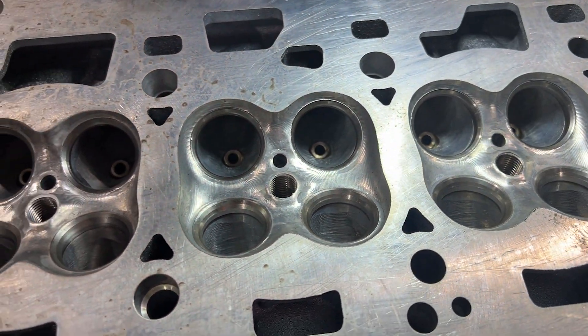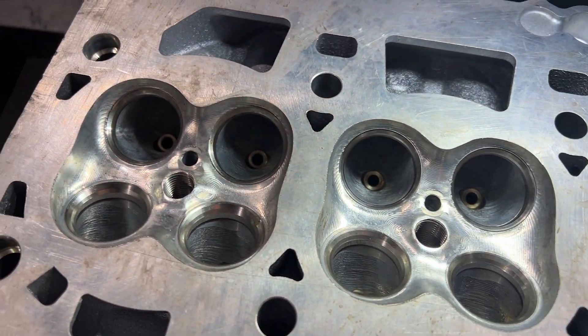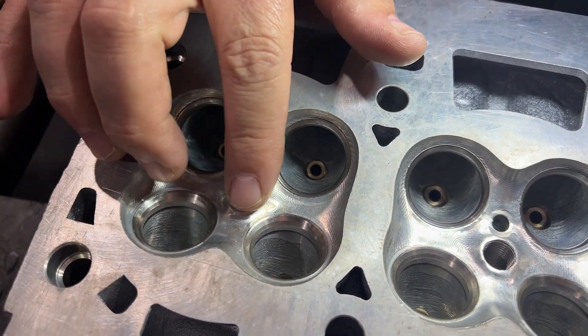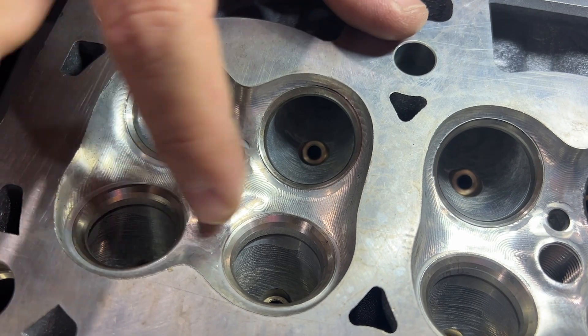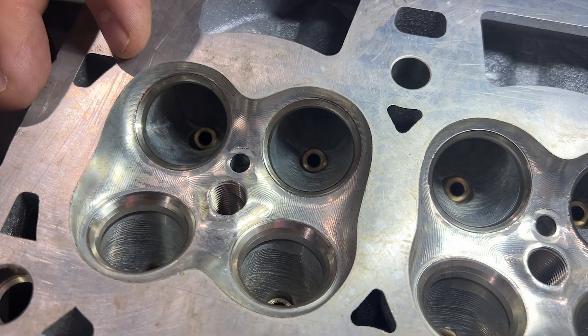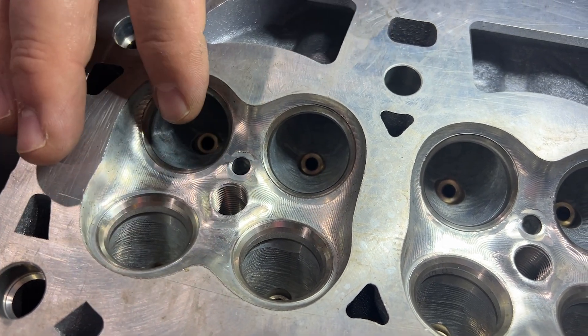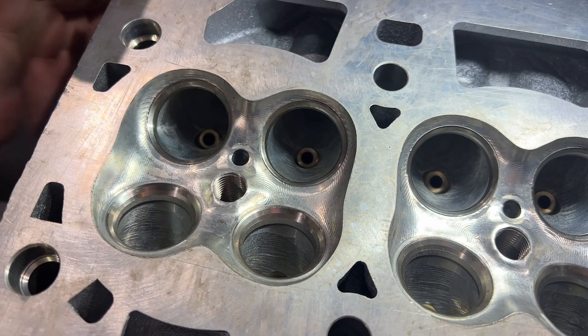Now you guys loving those combustion chambers — we totally reshaped the combustion chamber and we got rid of all the hot spots. One common issue is that they will burn or crack from the spark plug to the seat, and I think part of that is because of the way the factory designs it. We just make them round.